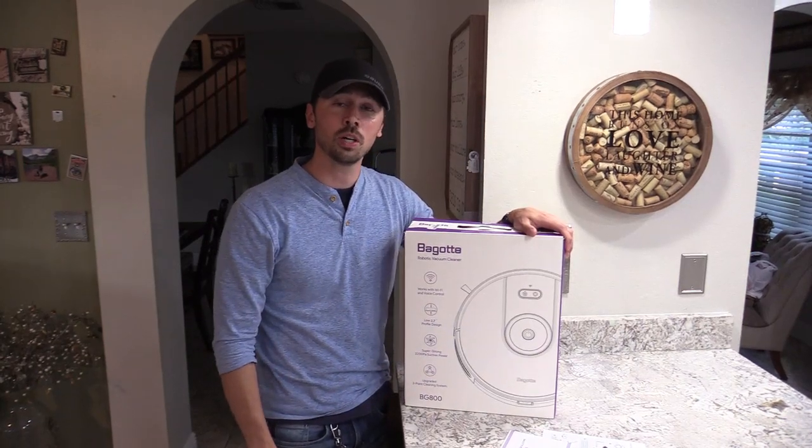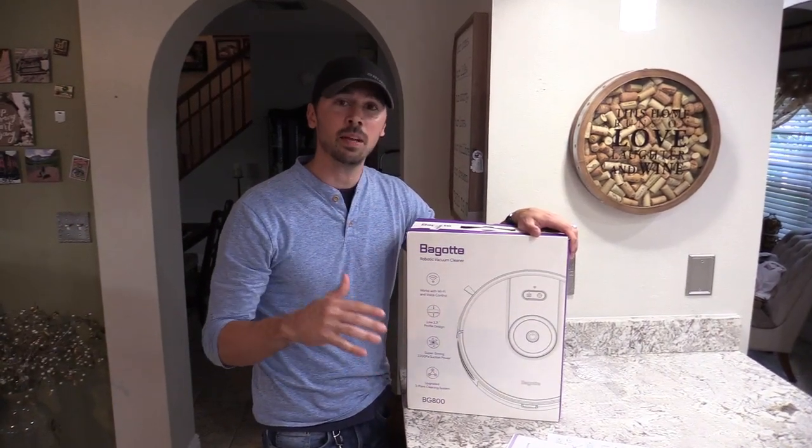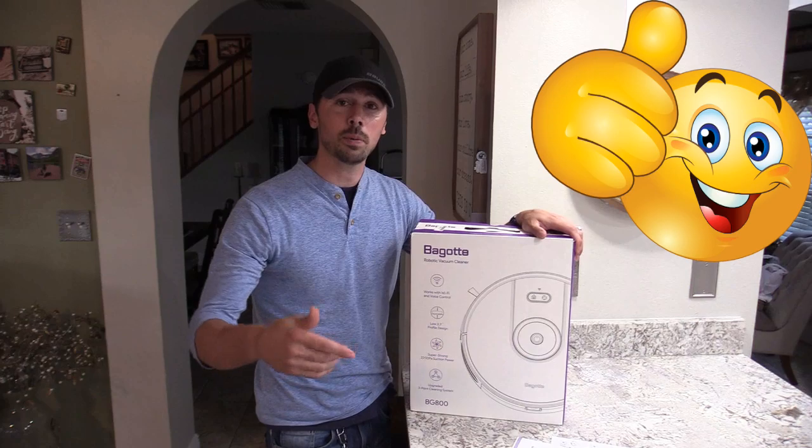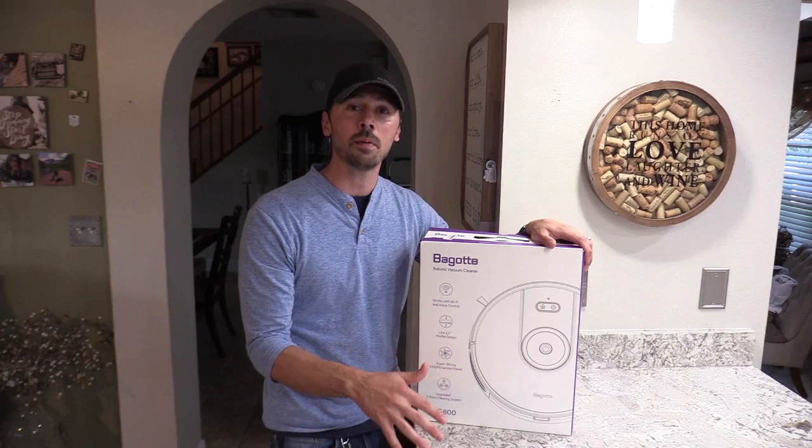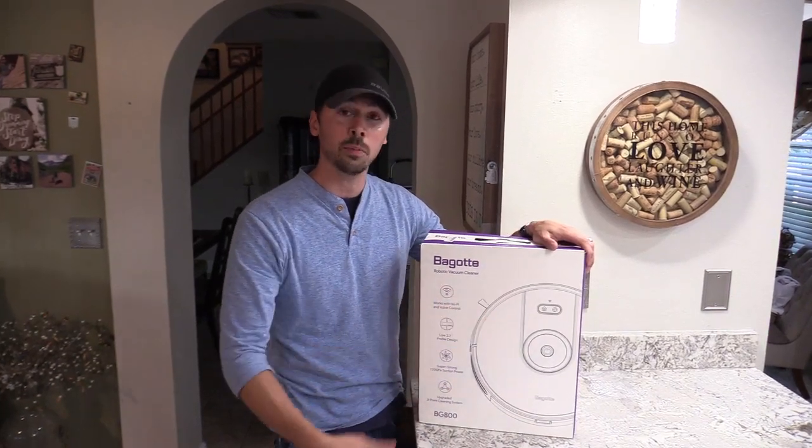If you're interested in the Bugatti robotic vacuum BG 800 series, click the link in the video description below. If you want more tech videos like this, subscribe and hit that bell notification to stay updated on the latest tech. Share this video with anyone interested in a robotic vacuum for under $500.